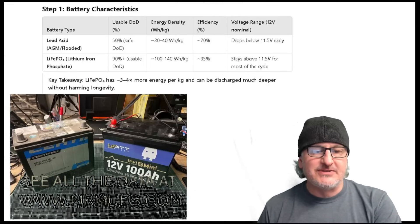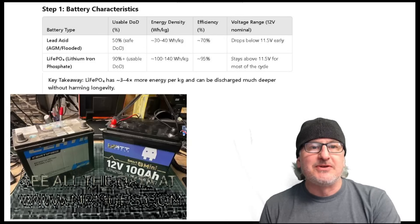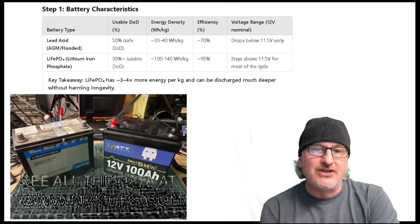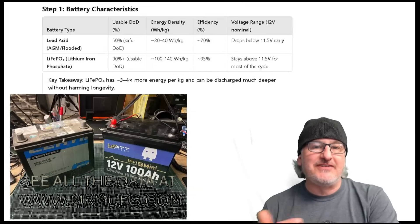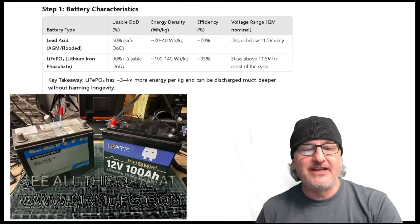Here are the characteristics of the two batteries. As everybody knows, the LiFePO4 battery has a lot more usable power. What I mean by usable power — it stays above 11.5 volts a lot longer than a traditional lead-acid battery. You can see on the charts that we have usable percentages higher. Your battery will last longer if you don't dive into discharging it as much. If you discharge your battery repeatedly, that is putting a cycle on your battery — more cycles, less life.